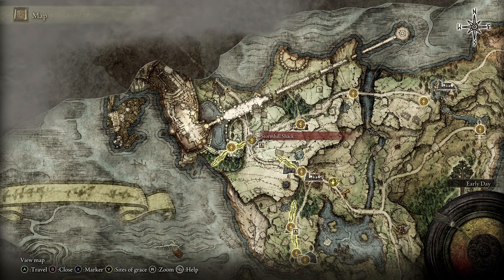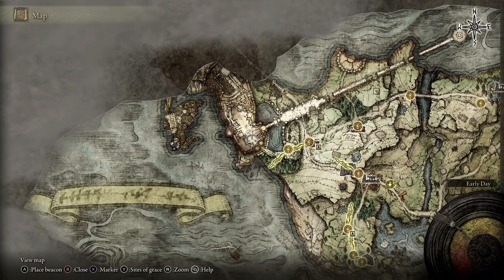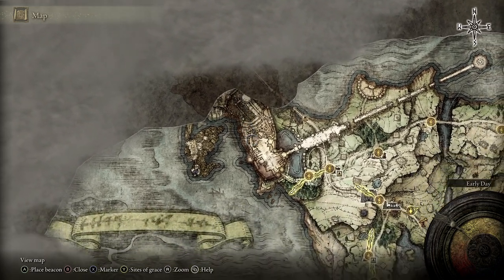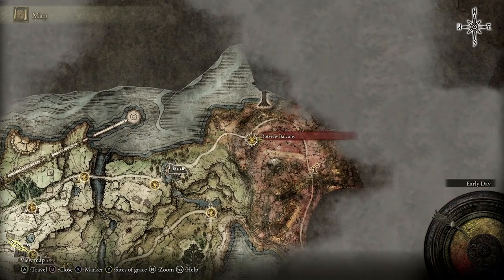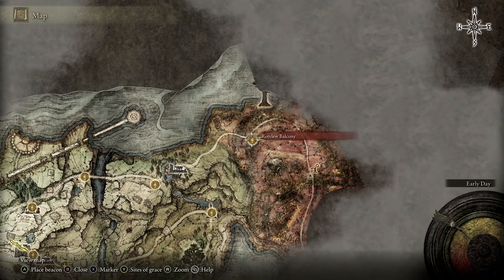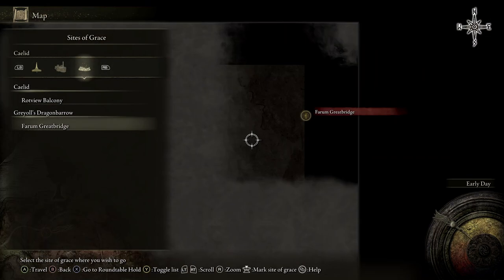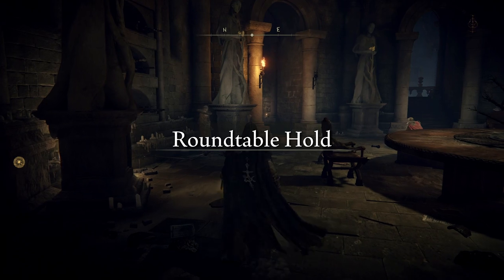The way to access Round Table Hold: when I first started playing, I got there by making my way to Stormhill Shack. Melina appeared and asked if I wanted to go to Round Table Hold. There's an easy way I've shown in a separate video — ride over to an area called Caelid, get to the Site of Grace there, and Melina should appear and invite you. When you get access to Round Table Hold you get access to a couple of sellers, one of which is pretty critical.